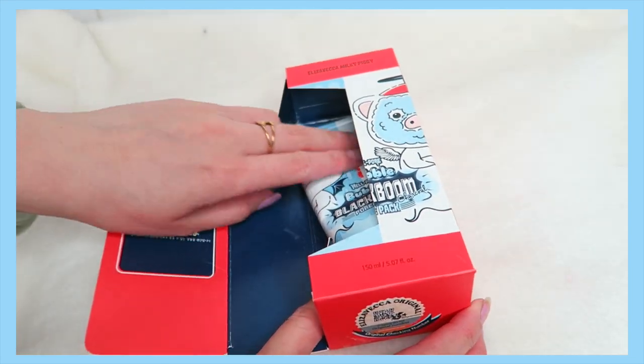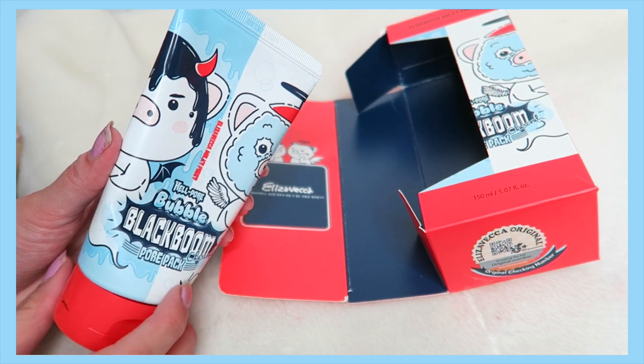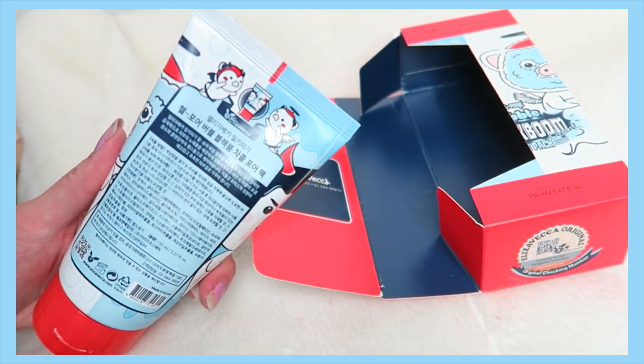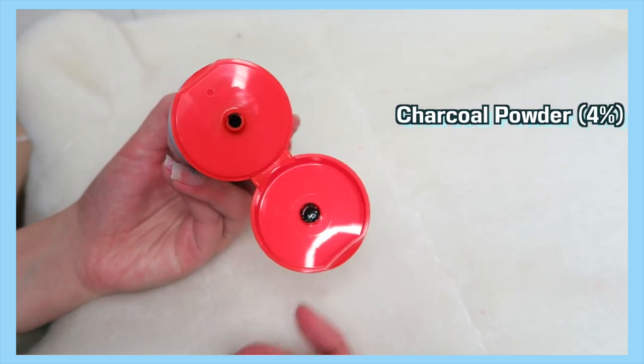The packaging is really adorable — basically like devil versus angel combining together to give you a clean face. With this mask, the charcoal effect helps maintain the goodness of your skin like moisture, and then the bubbles help smooth out and clean the pores and waste.